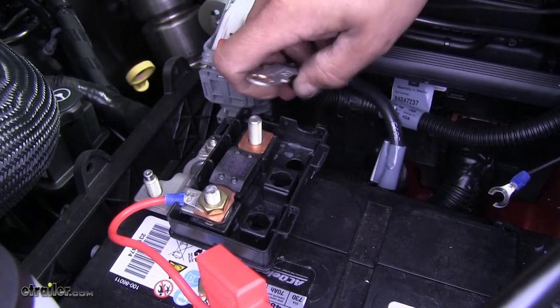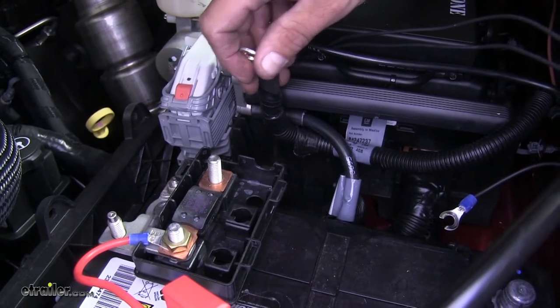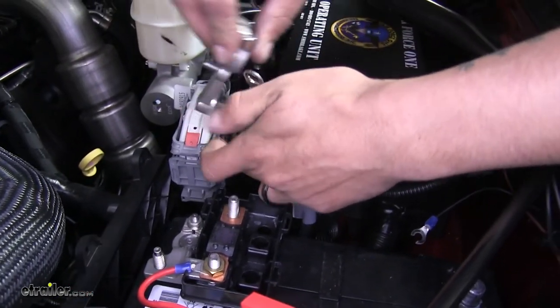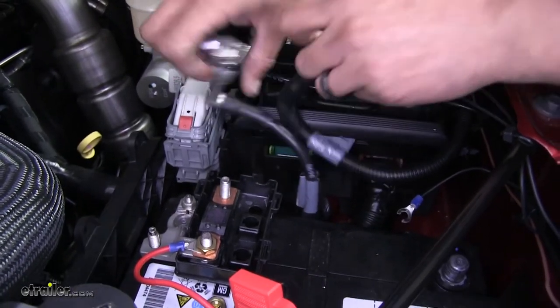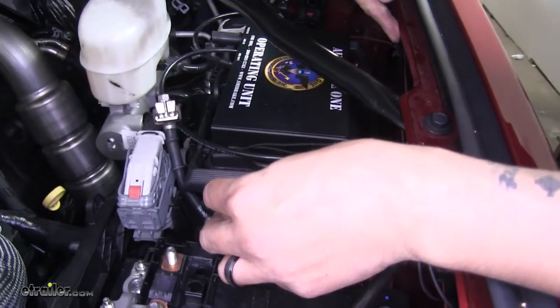We can pull the cable off and we're going to start routing it towards our bracket, just making sure that you're not getting caught on anything. We'll go around our negative cable and it should go right around the fuse box right here.